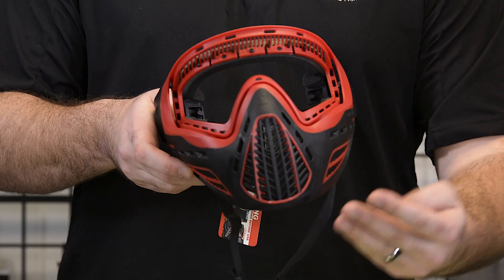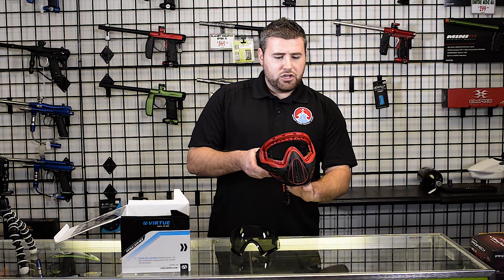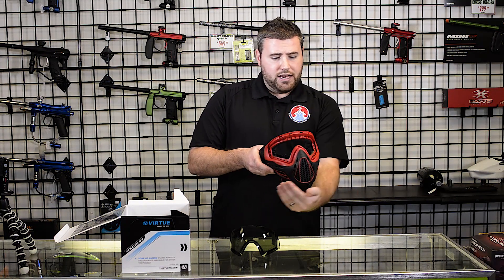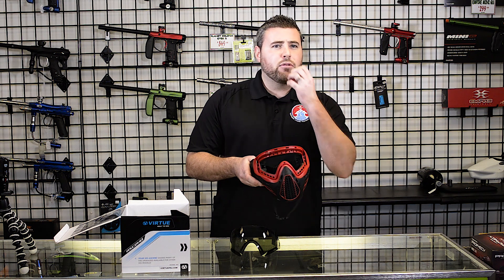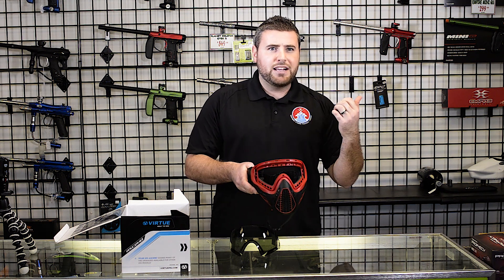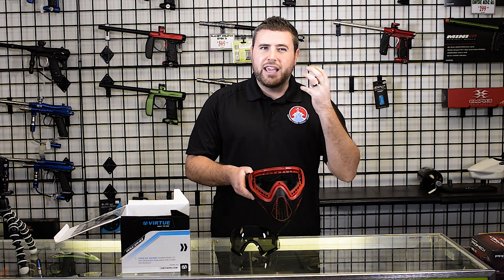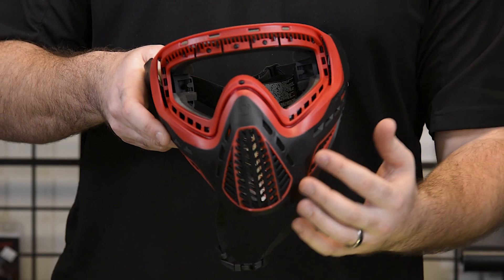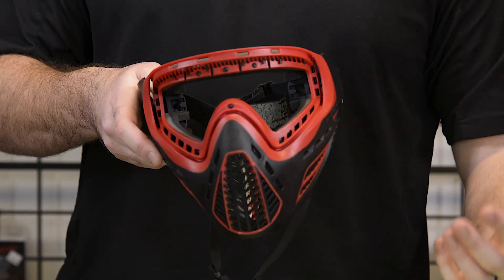The breathability on this goggle is amazing — it's got a ton of extra ventilation holes. A lot of goggles, since they don't have all the ventilation holes that the Virtue Vio Ascend does, you can't really project your voice out there. You're yelling into your goggle trying to talk to teammates and it's echoing. With this goggle, it gets your voice out through all these ventilation holes so people can actually hear you.